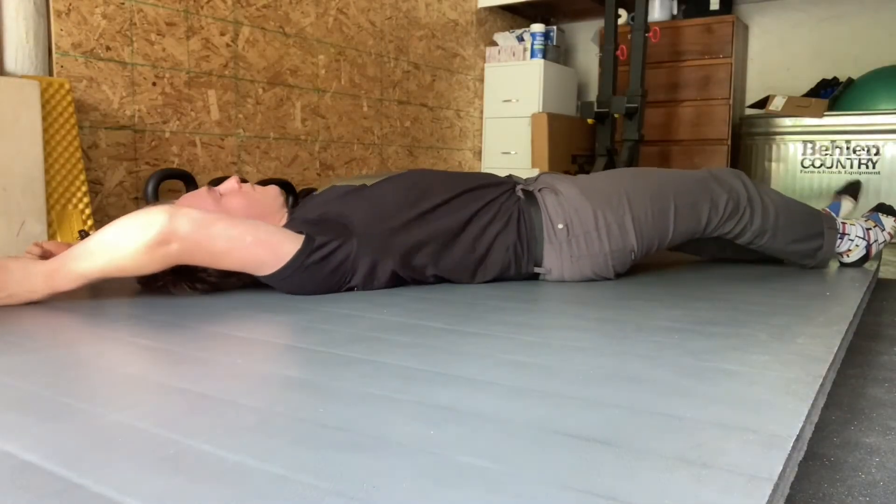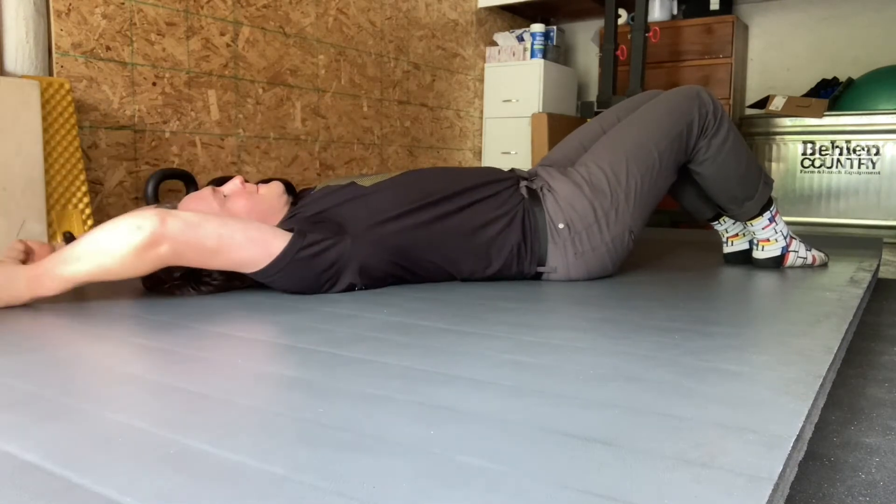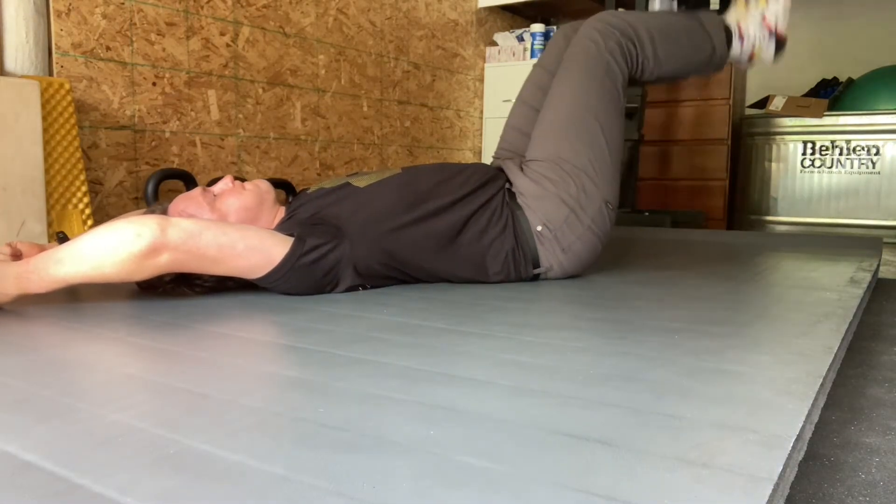For this spinal articulation drill, you'll set up laying down on your back, knees bent to start, and then hands overhead, pressing into the floor, or actually holding on to an anchored object.